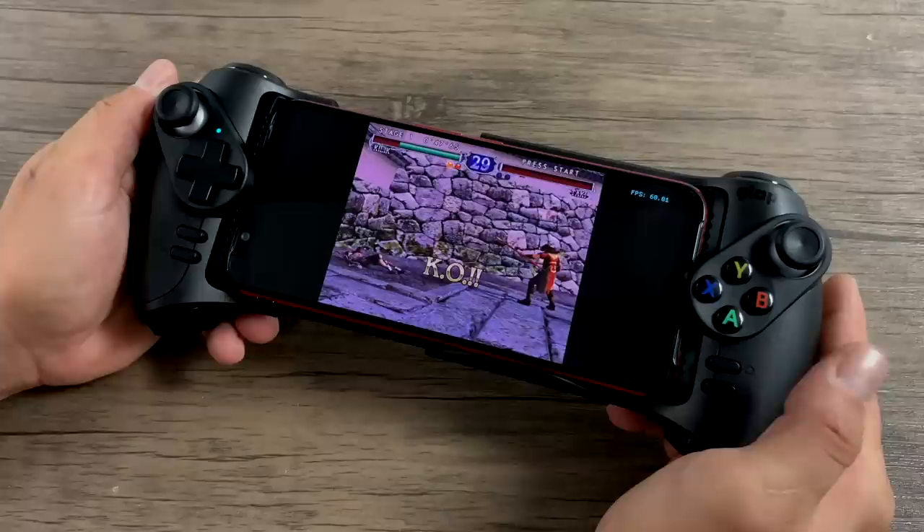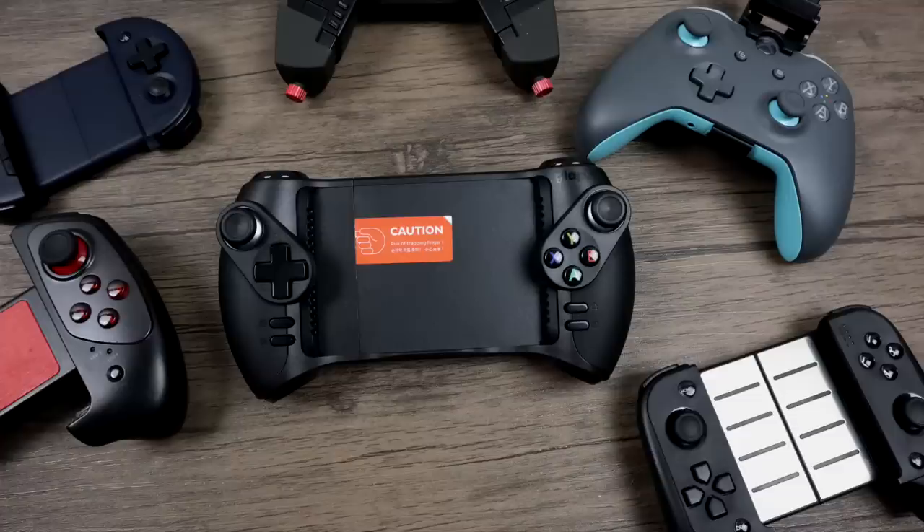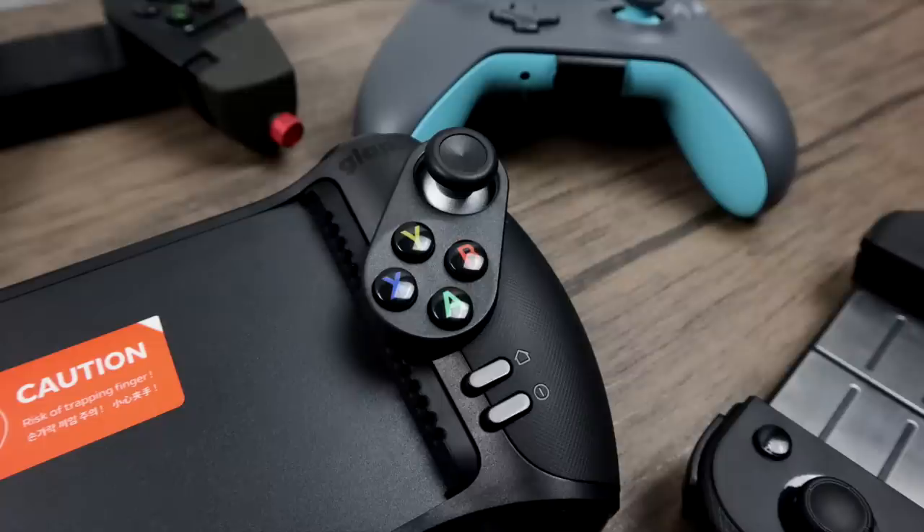So after spending a lot of time with the GLAP controller, I can confidently say it is a great Bluetooth controller for your Android device, but there are some cons. First up, the price — I paid $79.99 on Amazon and I've seen them go for around $115. I believe this is way overpriced; it should be in the $39.99 to $59.99 range. My only other gripe is the placement of the trigger buttons — it's really hard to switch between R1 and R2 or L1 and L2 with a single finger. When I first saw it out of the box I thought it would be uncomfortable because it looks bulky, but after using it for a while it's actually a really comfortable controller.